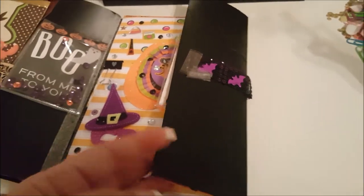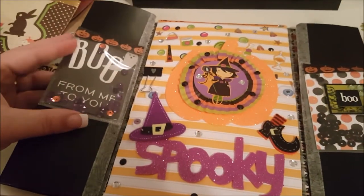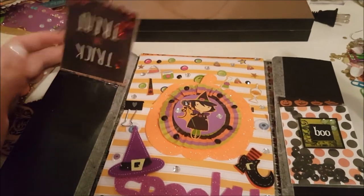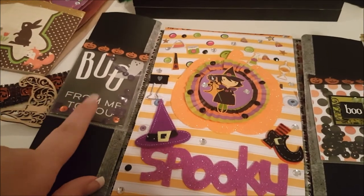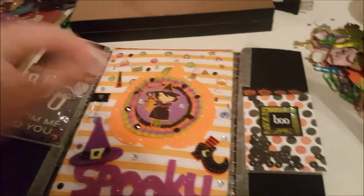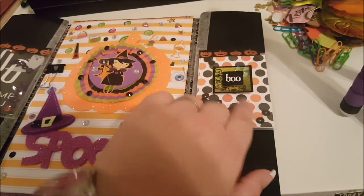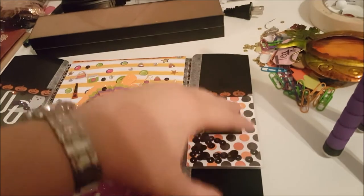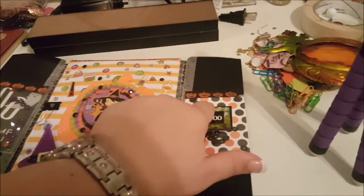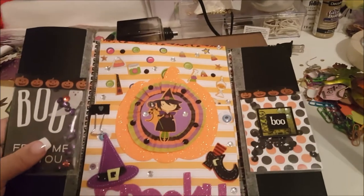Once all of these things are taken off it opens like this. I did mine kind of like a little extra. This here is just a double-sided shaker card - 'Boo from me to you.' It's like a little shaker. This thing is also a little shaker, same thing with this one. This is just a sticker on the outside and a little shaker. This one has got candy with a little shaker as well.